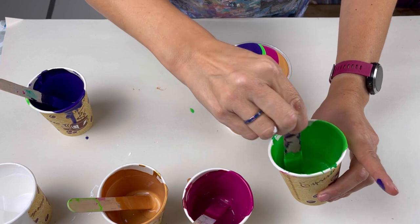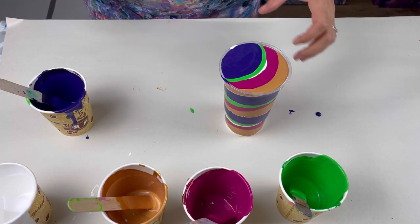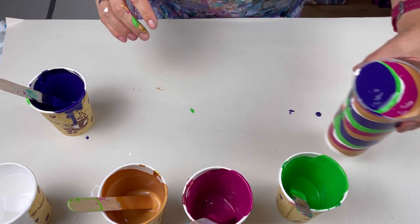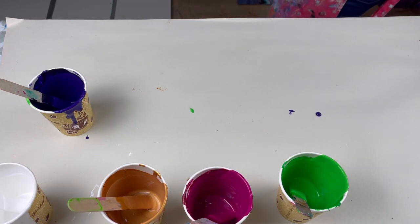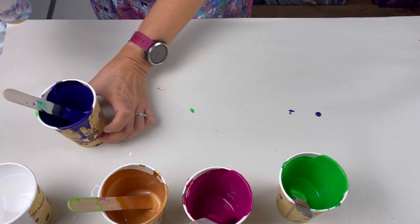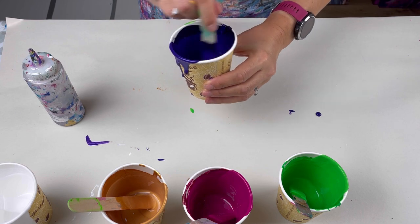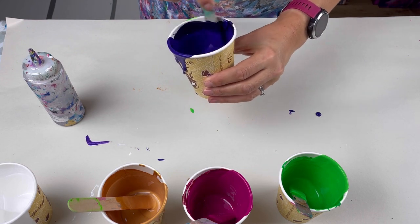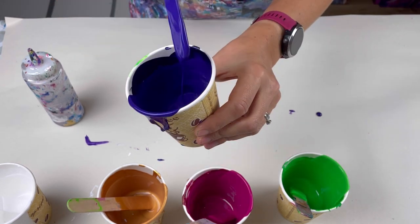There's a little tiny bit of paint left in all of these cups, so I'm going to water that down and use it as a flow extender for the painting. Just putting a squirt of water in and you can see it's just a little bit runnier.